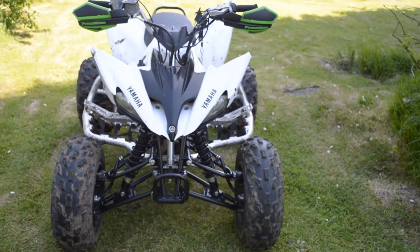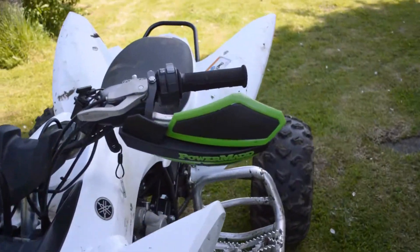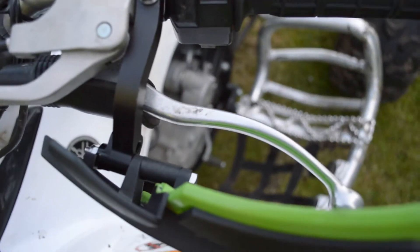Hi everyone, so I thought I'd do a quick update video of my Yamaha Raptor 250, and as you can probably see, I have fitted the PowerMadd handguards. I know a lot of people have trouble fitting them, so I'll give you a quick show of how I did it.